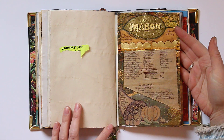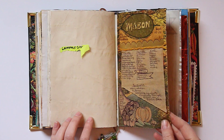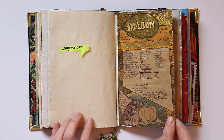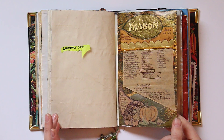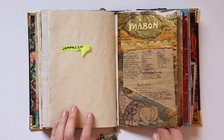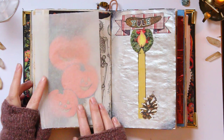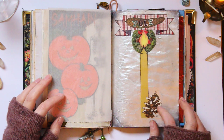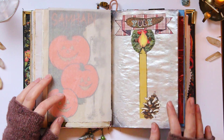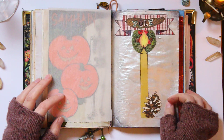I actually learned that Mabon isn't called Mabon — it's just the vernal equinox. Somebody made up the name Mabon, and it wasn't truly associated with the holiday until like the 70s or something, which I guess doesn't make it fake, it just doesn't make it really super traditional. And I have my Samhain page here and my Yule page. I've got this little spell — a pine cone with a whole bunch of little rolled up pieces of paper in it. That's a spell I did last Yule, so I like to have a little picture to represent that.